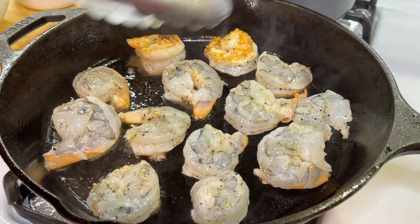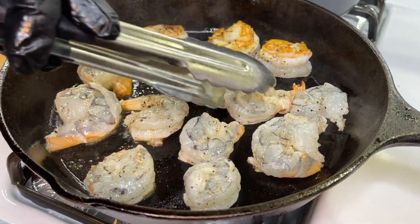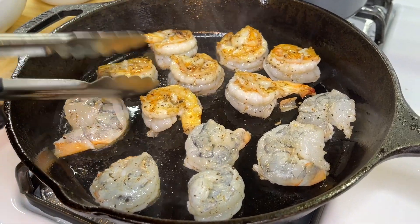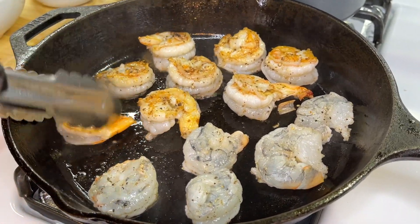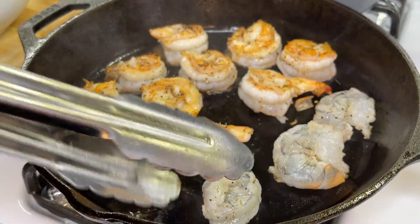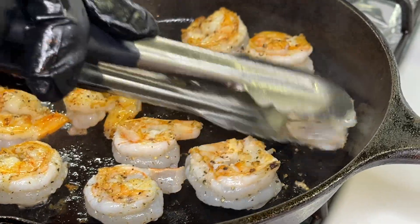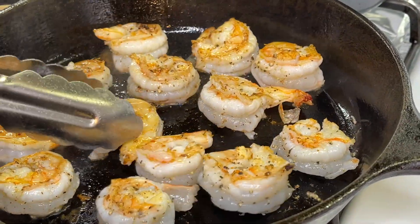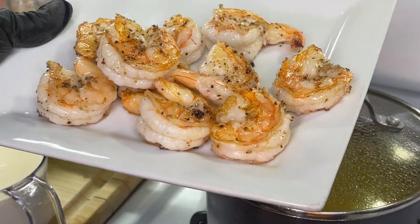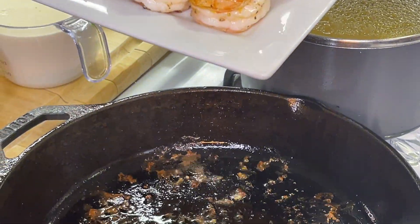The indicating factor of knowing when your shrimp is cooked — as you can see the outskirts of the shrimp are starting to turn pink. All you've got to do is flip it on over and allow the other side to cook as well, about another minute or minute and a half, and our shrimp should be perfectly cooked through.